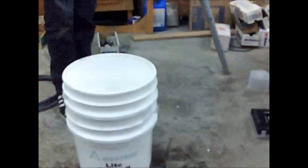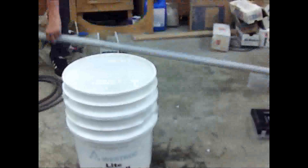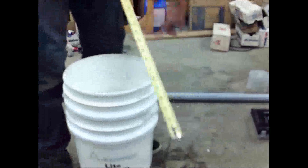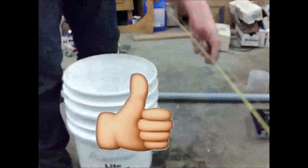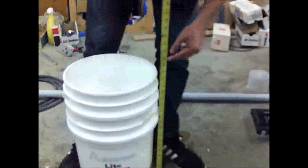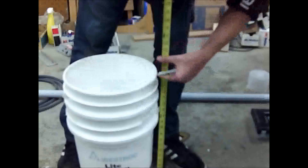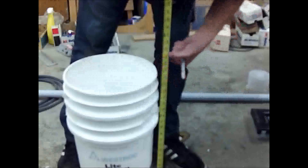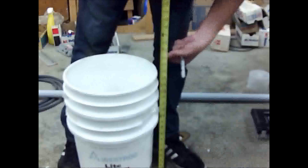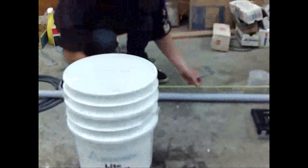Now we take our PVC, which is too long. Because my piece of PVC is too long to stand up in this garage, you then measure from the bottom of the bucket to just above the top — you want your piece of PVC sticking up about that far from the bucket, which is 21 inches. I'll measure 21 inches on our piece of PVC.